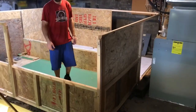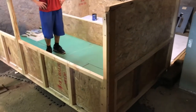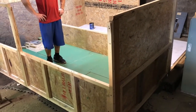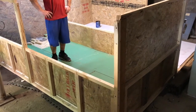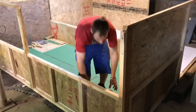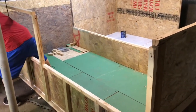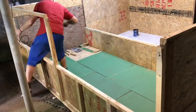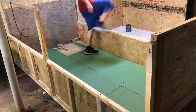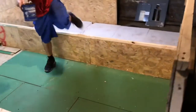We got started on the new enclosure for the caiman. When you get something like a caiman or any alligator species, you always have to think about what you're going to put them in next because they grow quick and you never want to run out of enclosure before they get too big. An enclosure is a big commitment - it's probably going to take us quite a while to finish this. The caiman are almost going on three years now.